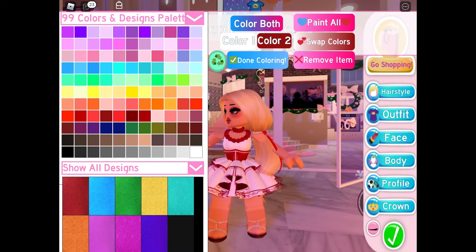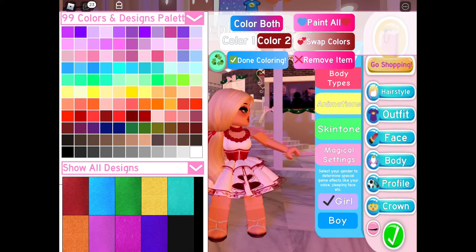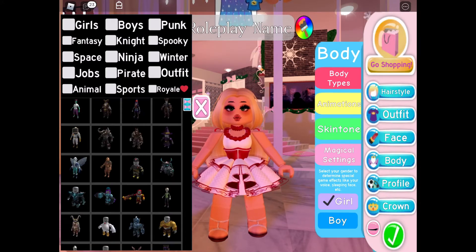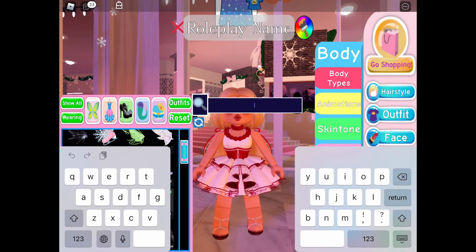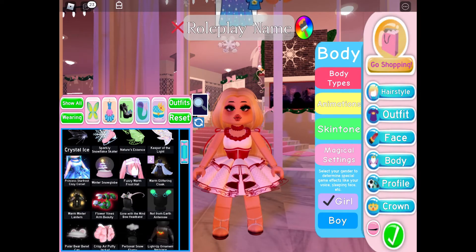We're gonna make the corset white and red too. Now we're gonna change our body type to the woman's body type so it doesn't look weird. Now that we've gotten our corset on, we are gonna move on to our shoes — you're going to get the snuggly reindeer slippers.